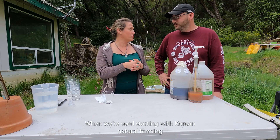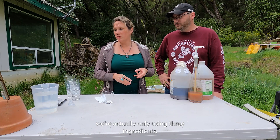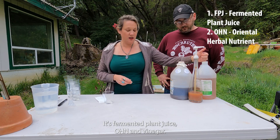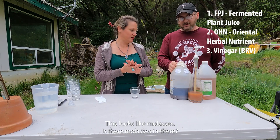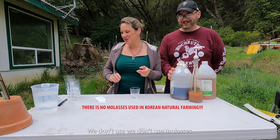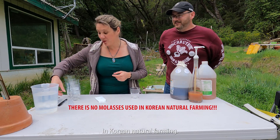When we're seed starting with Korean Natural Farming, we're actually only using three ingredients: fermented plant juice, OHN, and vinegar. This looks like molasses — is there molasses in there? There is no molasses. We don't use molasses in Korean Natural Farming; we only use sugar.